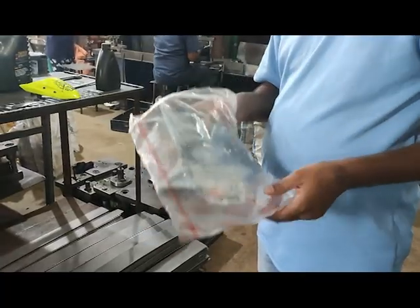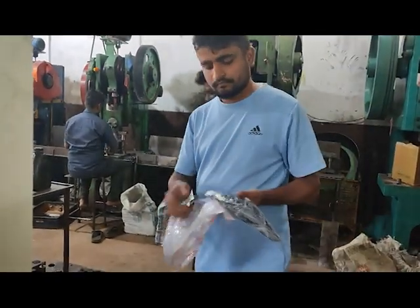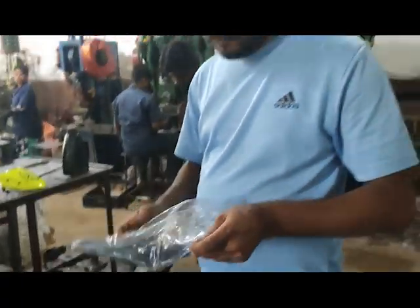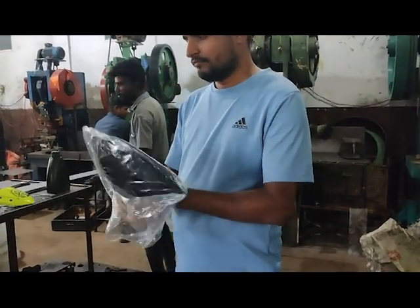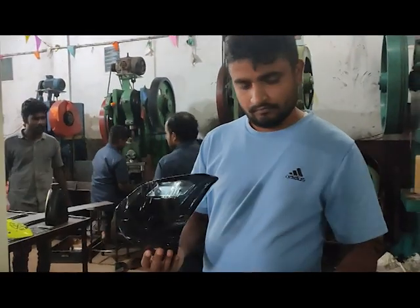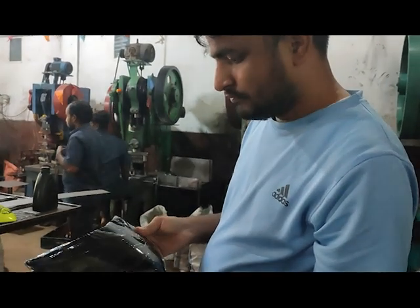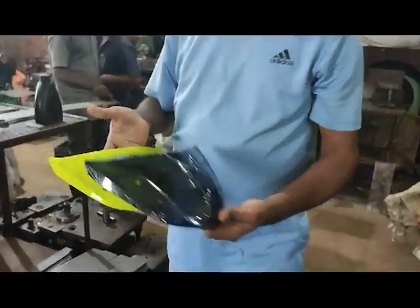I'll unpack this — this is the one you get from the showroom. I've already painted and done the stickering on mine. When you buy it, it looks like a tinted, slightly transparent windshield. You can see there are four holes in it, two on each side.